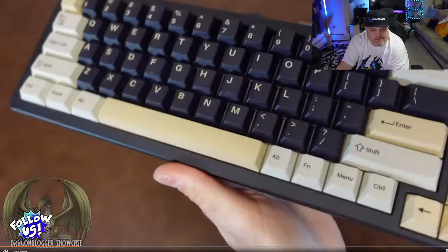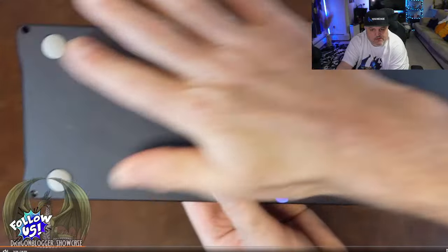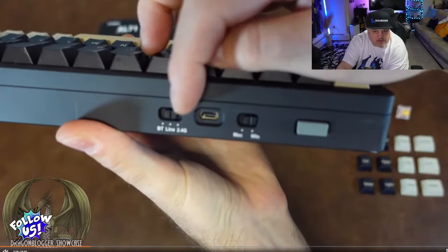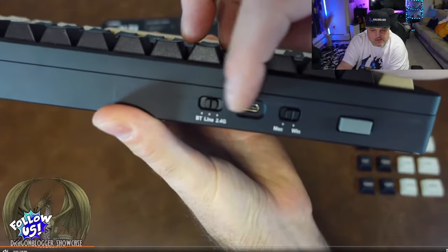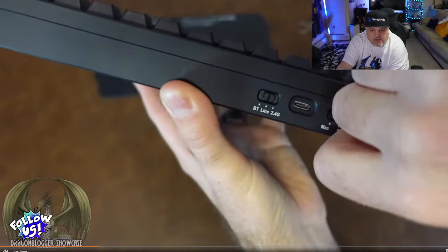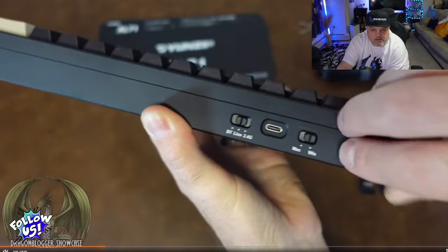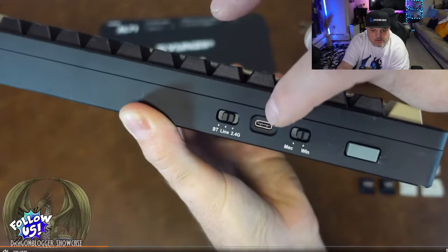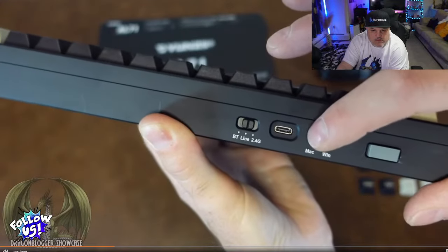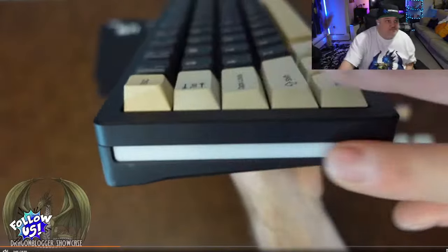It weighs just over two pounds with a very solid design. On the back side, there are rubber feet to keep it stabilized. On the top, you can see the selector to connect via Bluetooth, hardwire connection, or the 2.4 GHz dongle embedded inside the keyboard to plug into your Mac or PC. There's also a USB-C connection port, a Mac/Windows flipper switch, and RGB lighting on the side.